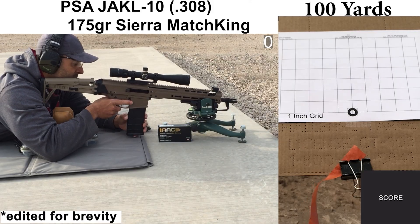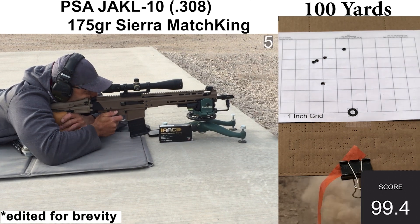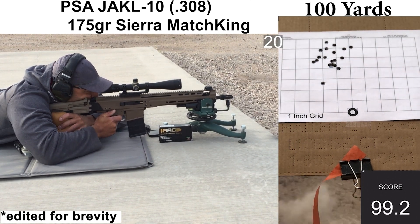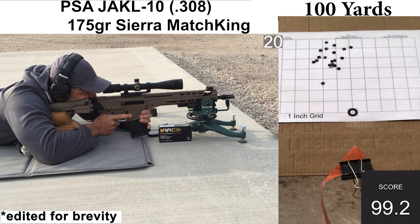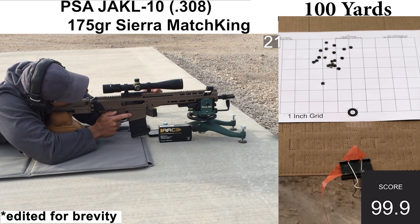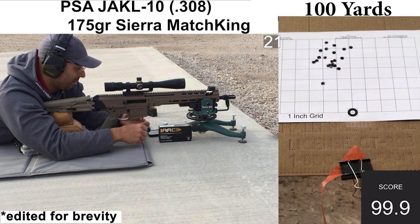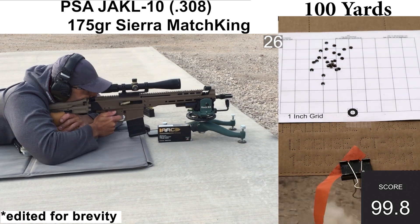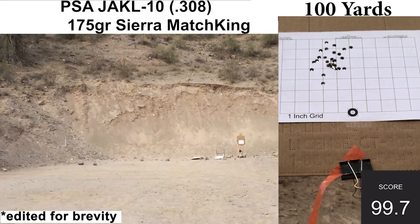Onto another AAC match load with 175-grain Sierra Match King bullets. All shooting felt fine with no significant errors on my end. I did have one malfunction with this load after the mag change — a short stroke on shot 21. The ejection was pretty weak and the bolt was not able to get behind the round in the magazine, ending up riding on top of it and mangling it a bit. I swapped out the mangled round for a new one and continued. The gas was on setting seven of eight, wind was pretty calm, and recoil felt fine. Ejection looked consistent other than that short stroke.